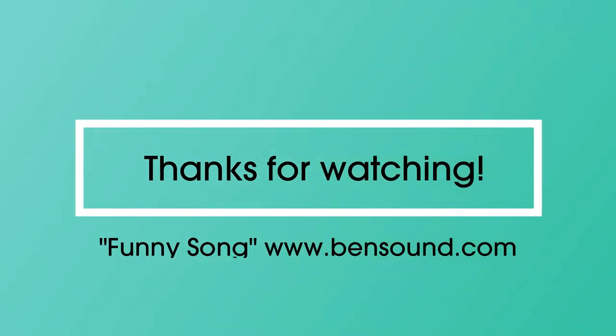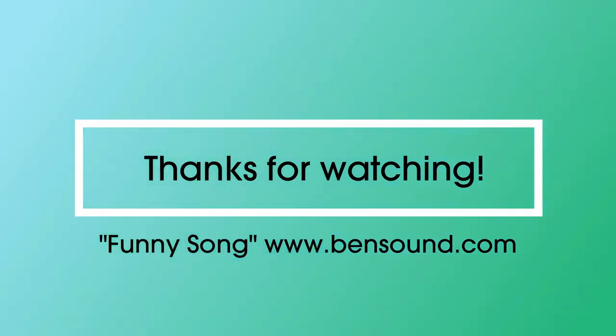Thanks for watching. Check out the Jessamine County Public Library YouTube channel for more fun craft videos.